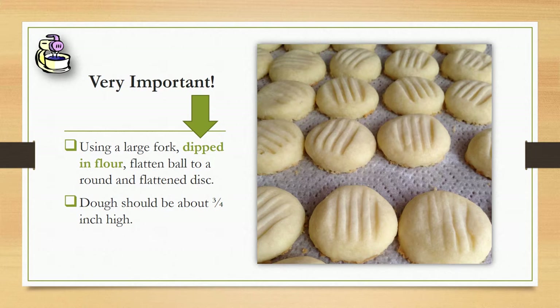When you do that, it'll take its shape, like in the picture. The dough should be about three-fourths of an inch high, because if it's too thin, it'll overcook and it won't cook evenly or correctly.